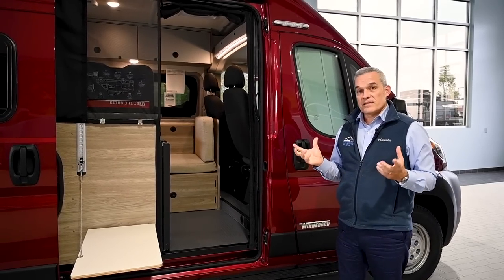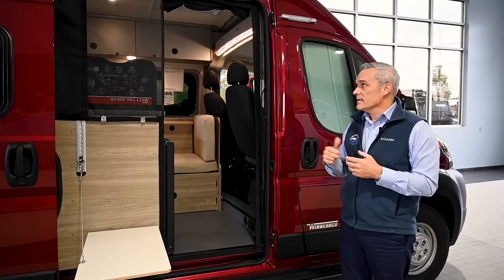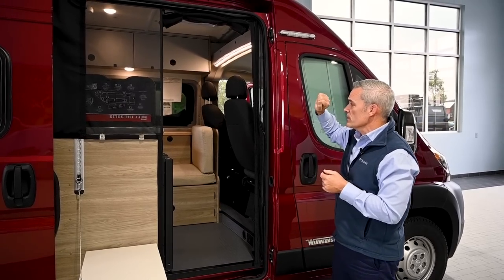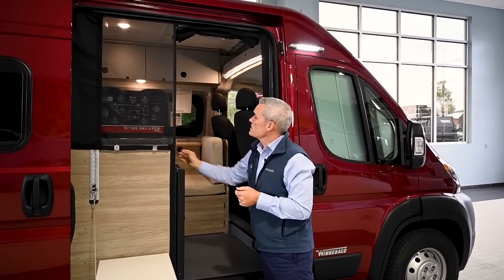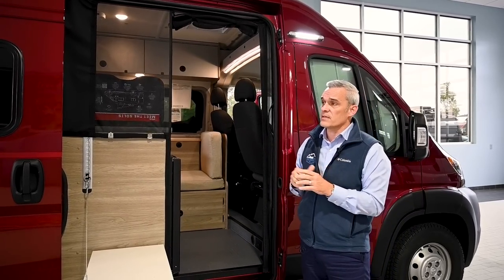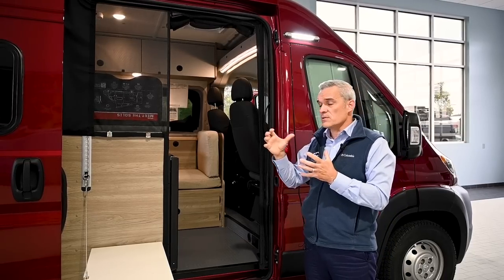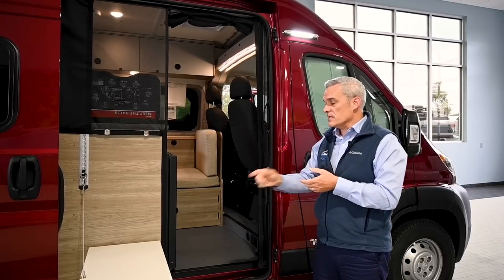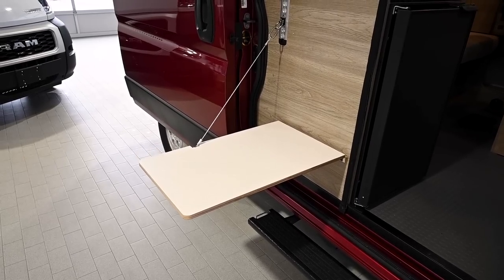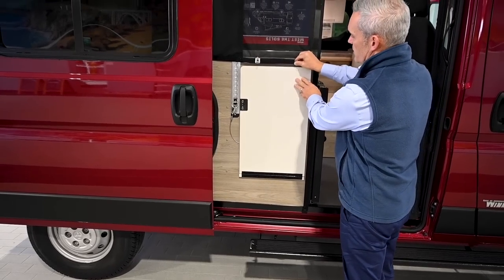Now we're going to take a walk around this very small but unique coach, the Solus Pocket 36A. Here on your camping side, one thing you'll notice quickly is it has an LED porch light you can control right inside, but it does not have an awning. This coach is a little bit more simplified than other Winnebagos that offer an outside patio awning. They did carry over from the Revel the popular outside table, which you can just adjust — no table leg needed — and stow it right here.